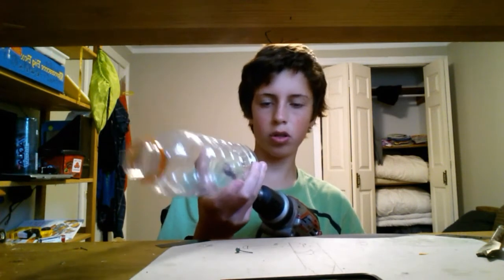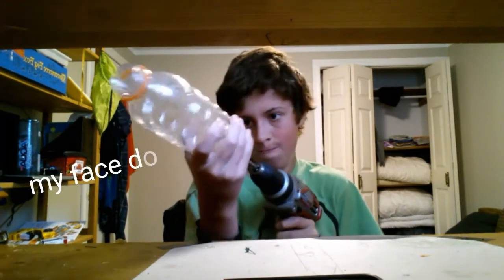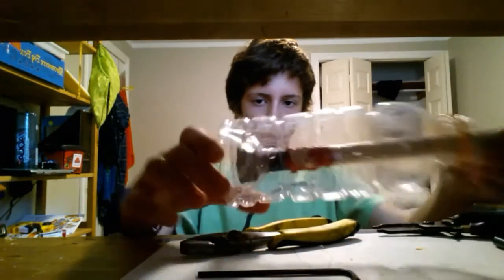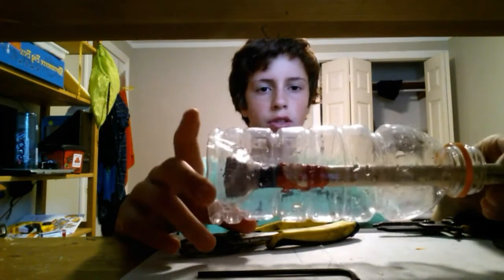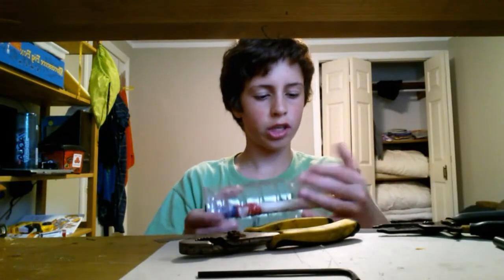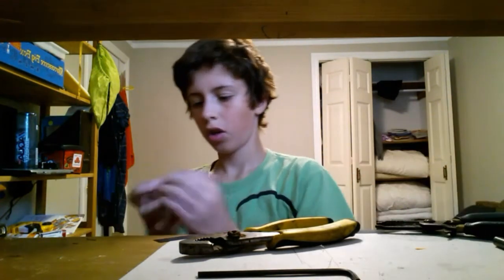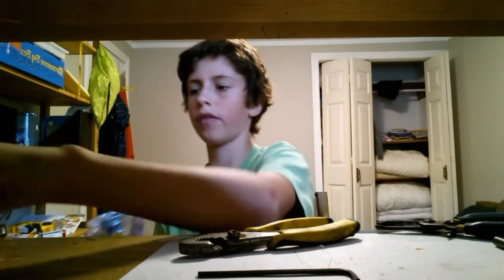Drill out the hole and put the PVC through like so. Adjust it to a length that will fit the gun, then hot glue it in — or whatever glue you use. I'm going to do that right now.